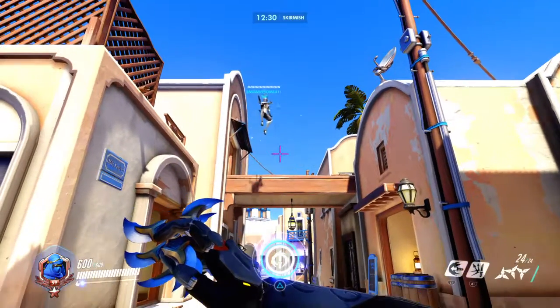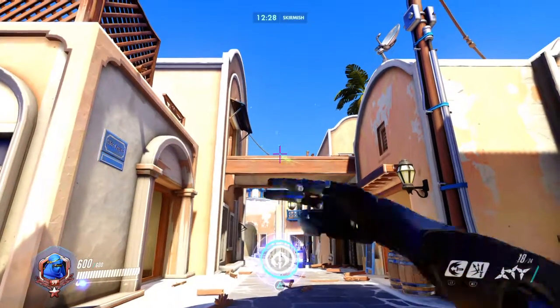Hey guys, Apple here. Today I'm going to be teaching you how to do the Genji DUN THING ledge.